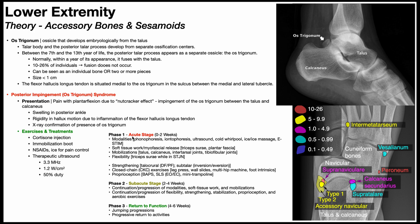The first phase is the acute stage, zero to two weeks, for non-operative management. For modalities, phonophoresis, iontophoresis, ultrasound, cold whirlpool, ice and ice massage, and e-stim are used for pain control.